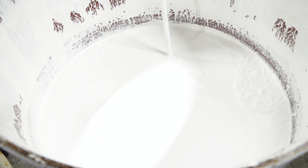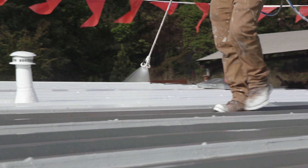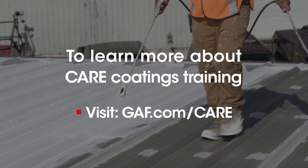GAF offers two-day, hands-on coating training classes taught by industry experts. If you're interested in learning more, visit GAF.com/care to find a class in your area.